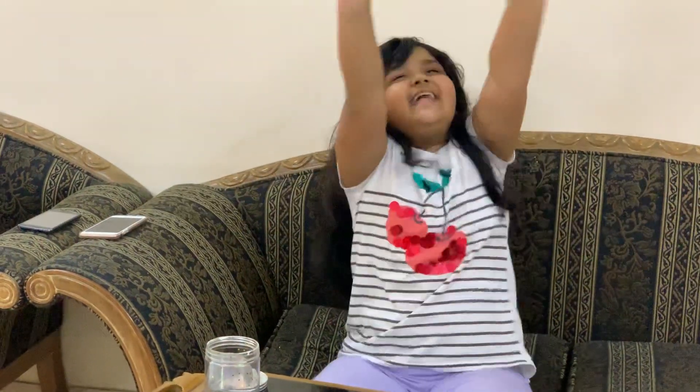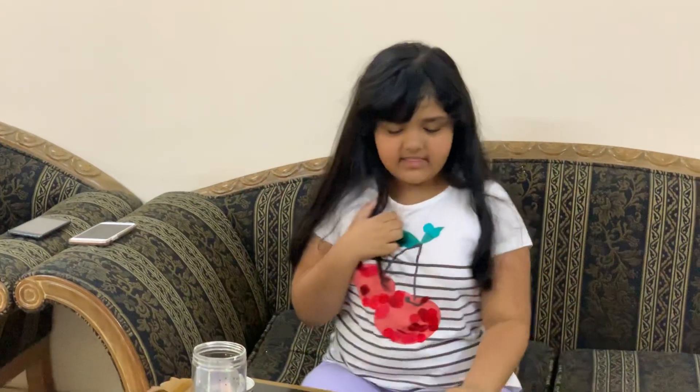Hi guys! Today I'm in Bangladesh! I came here July 7th and I think today is July 11th. So I've been here for about a week, I think.